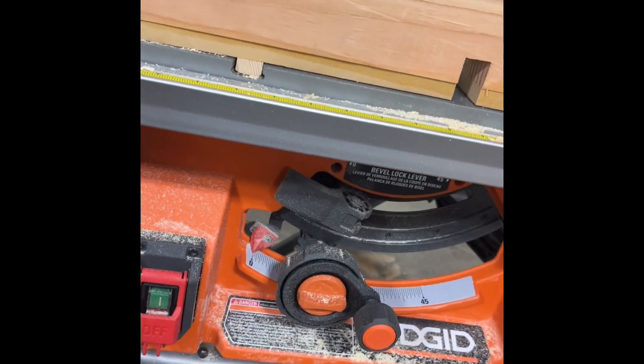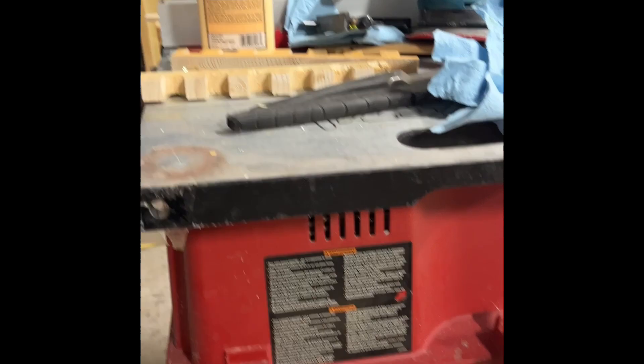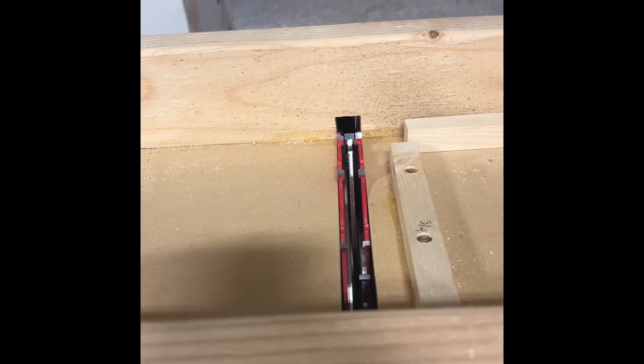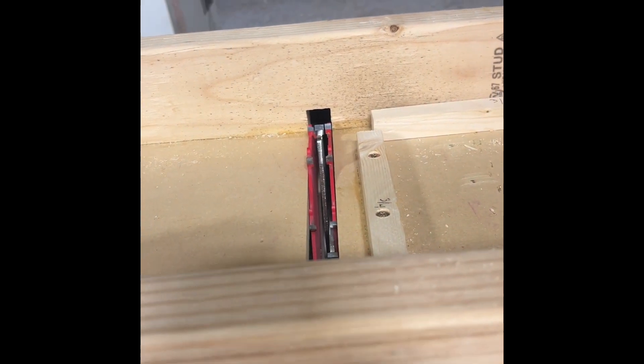I went and bought another saw because that cheapo Craftsman one can't handle a three-quarter inch dado blade that can cut a three-quarter inch slot. So what you do, you take this piece, put it right here, and you put another piece of wood.